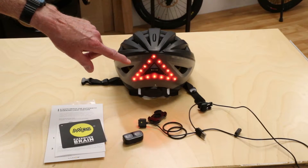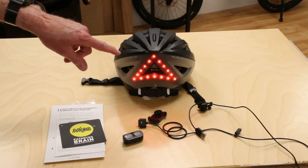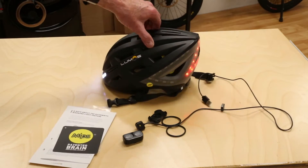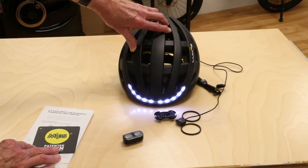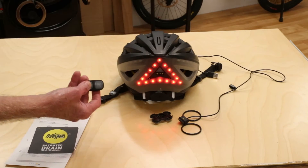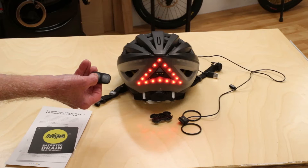There are several different types of patterns. The one I currently have set up is blinking front and back, showing the turn signals from the back.